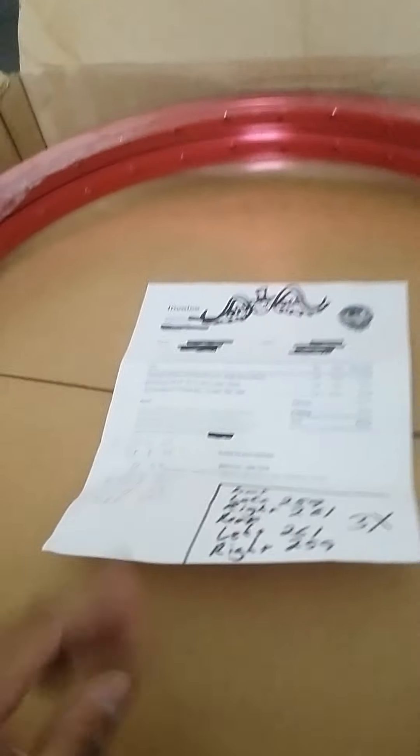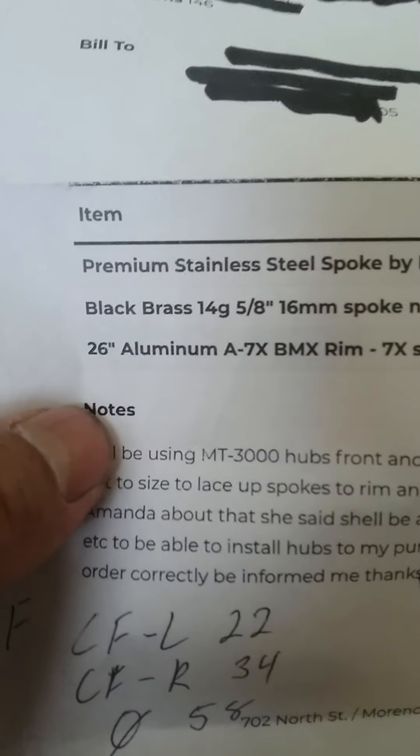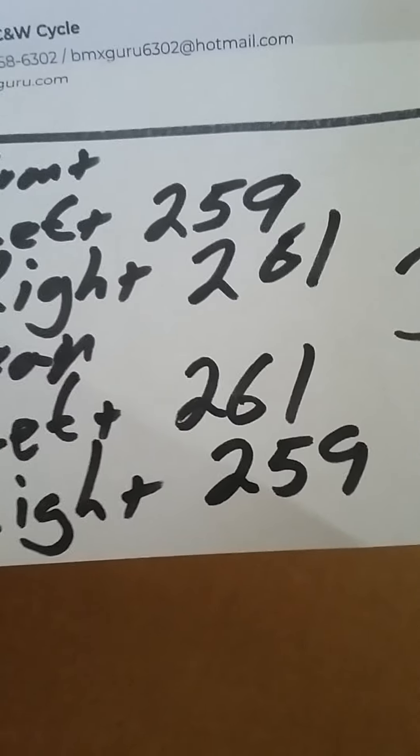Just got my goodies — my rim set. I'm still waiting for hubs; I ordered them from a different place because these people didn't carry them. I got them at BMX Guru. I told them in the description I'm going to be using MT3000 hubs front and rear, and I need the spokes cut to size. They don't charge to cut them, which is pretty cool. I ordered stainless steel spokes, brass nipples, and the rims. The front rim: left side is 259, right side is 261. On the rear, left is 261 and right is 259.